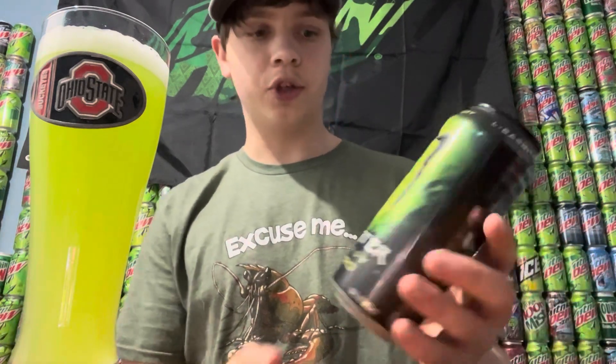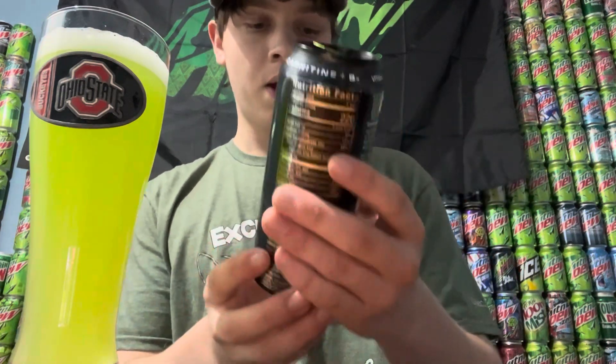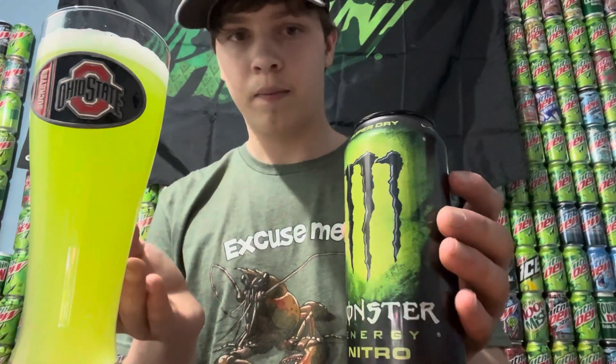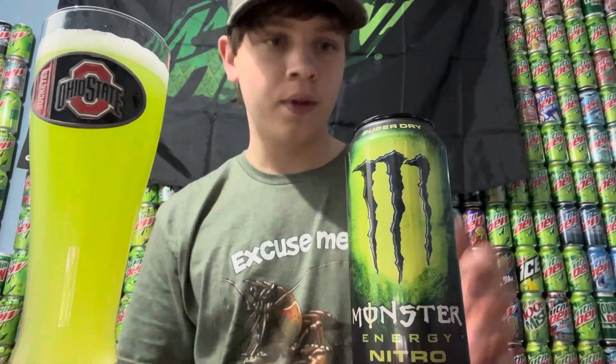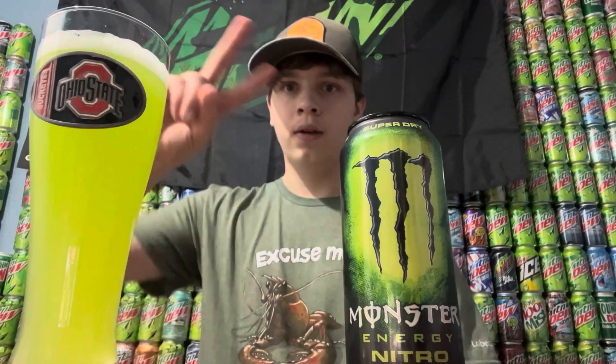For a Monster, because usually it's sort of rough when you drink it, so this one is really good actually. Yeah, that's it for this video. I'll give this like an 8 out of 10, the can 7 out of 10, the color 10 out of 10. Thank y'all for watching, I will see y'all in the next one. Peace!